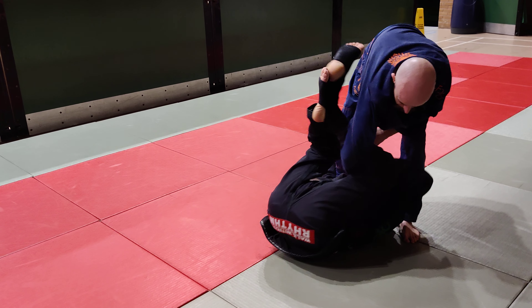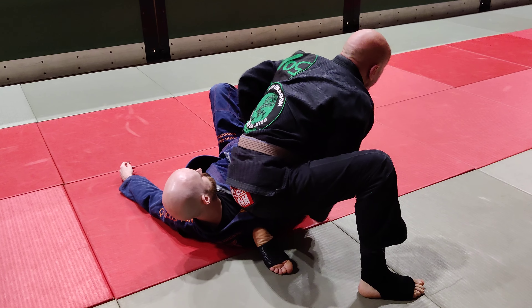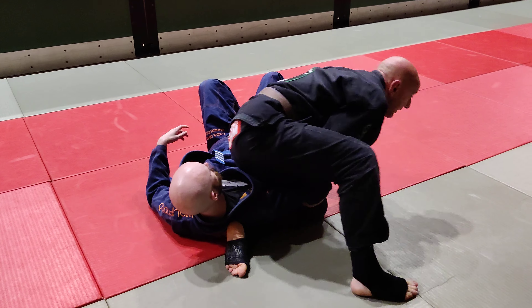This time I can switch grips, I can back step, and start to work the omoplata — the back step version into it.